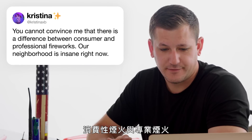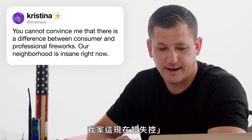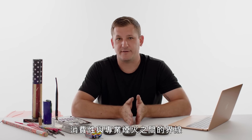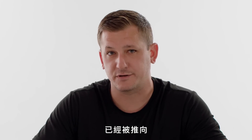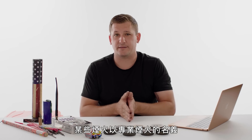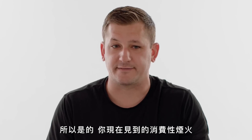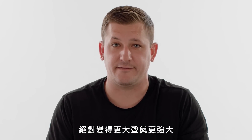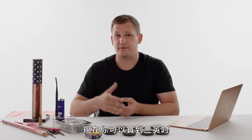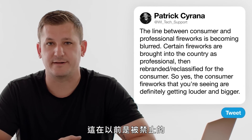At Christina AXB asks, you cannot convince me there is a difference between consumer and professional fireworks — our neighborhood is insane right now. The line between consumer and professional fireworks has been pushed closer towards the professional side. Certain fireworks are being brought into the country as professional but then rebranded and reclassified once they get here into consumer. So yes, the consumer fireworks you're seeing are definitely getting louder and bigger — now you have up to three inch, even four inch consumer shells that you could buy, which wasn't allowed previously.